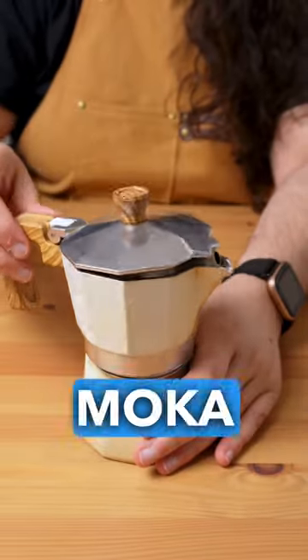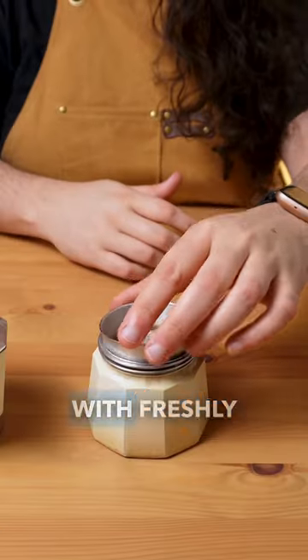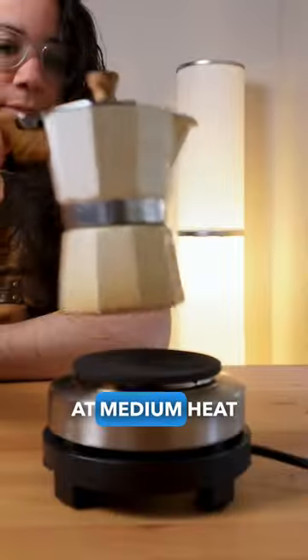Disassemble your clean moka pot and add water to the lower chamber, up to the level of the valve. Place the basket and fill it with freshly ground coffee. Do not press the coffee in this step. Screw the top chamber tightly and place it on the stovetop at medium heat.